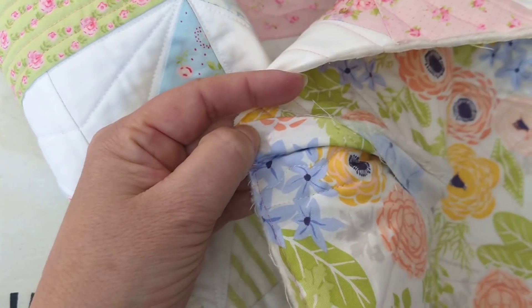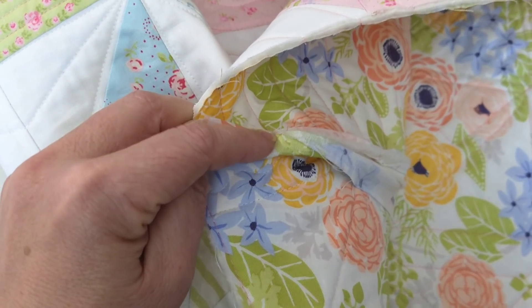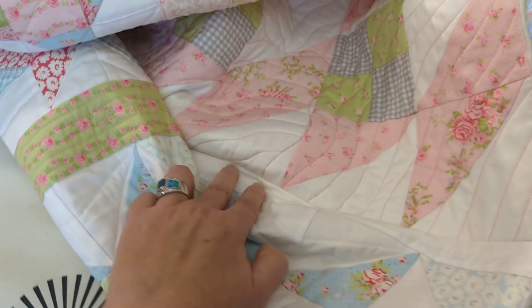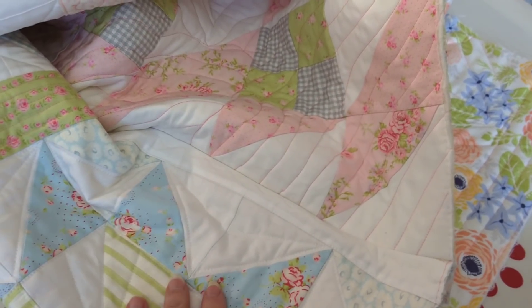Then I'll hand stitch this piece — this turn. I have photos on my website, but I thought you might like to see it as a little video. So that's number three for my bonus.